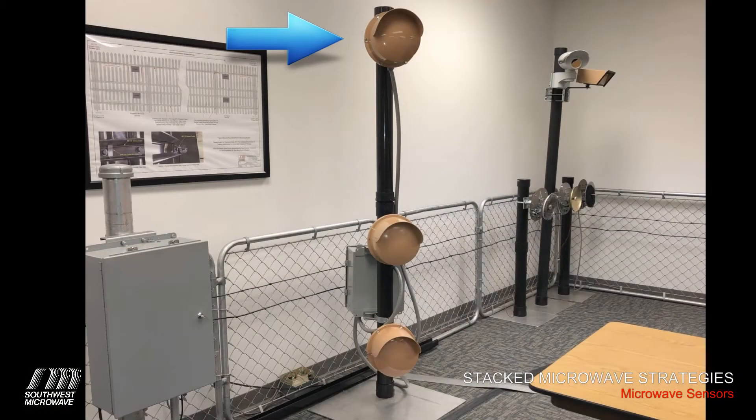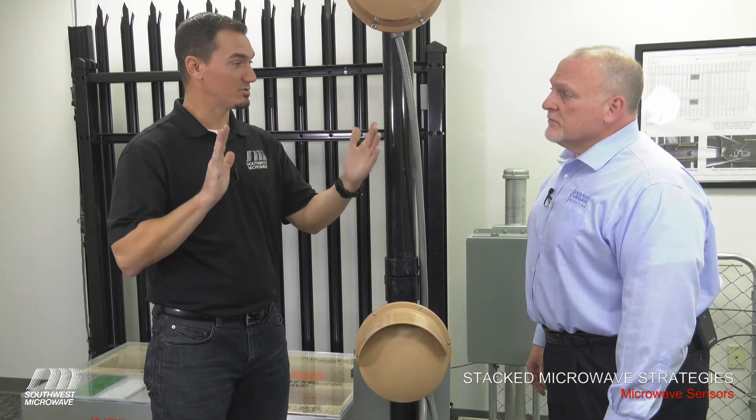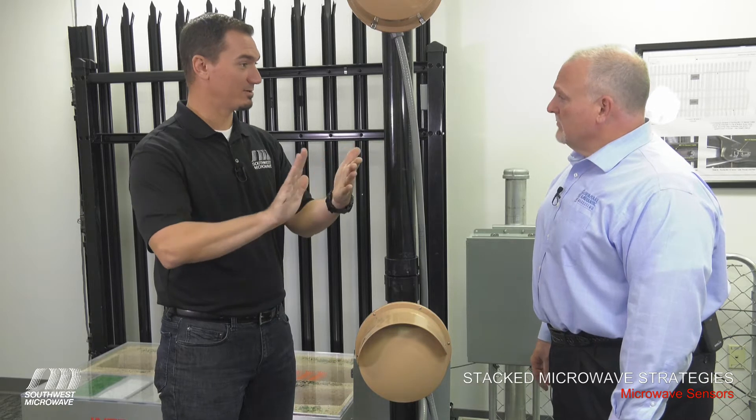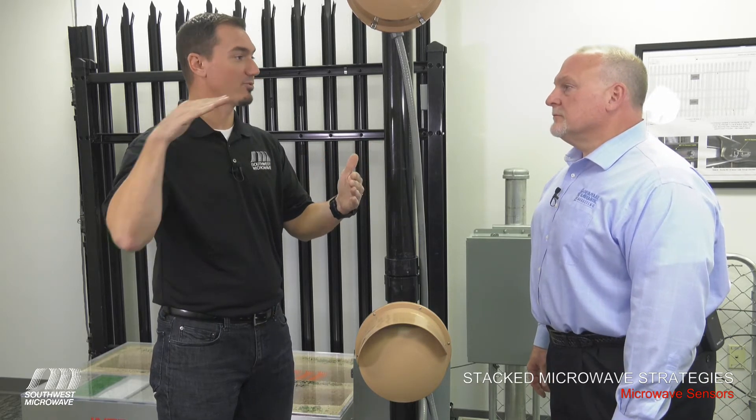This one's a special case. In most cases for the higher security sites, a double stack is good. However, in some cases they may have two fences. The microwaves may be in a clear zone — a dog run between these two fences — and there's a potential for someone to bridge across.